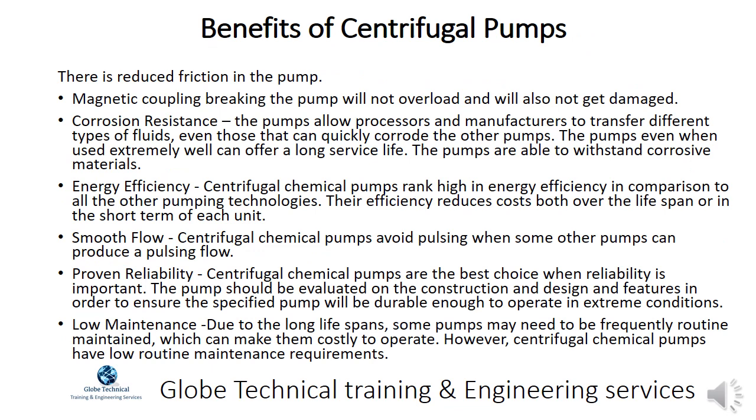Benefits of centrifugal pumps include reduced friction in the pump. Magnetic coupling means the pump will not overload and will not get damaged. Corrosion resistance allows processors and manufacturers to transfer different types of fluids, even those that can quickly corrode other pumps. The pumps, even when used extremely well, can offer a long service life and are able to withstand corrosive materials. Centrifugal chemical pumps also rank high in energy efficiency in comparison to all other pumping technologies, reducing costs both over the lifespan and in the short term.